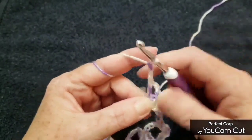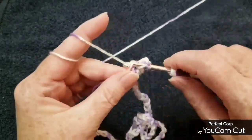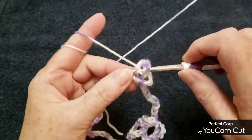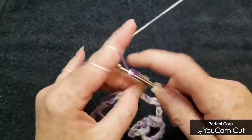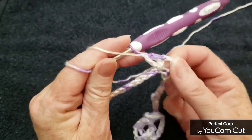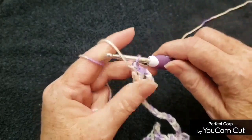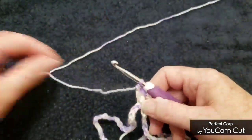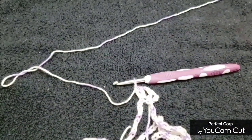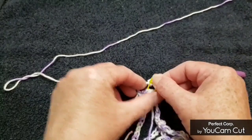Then chain two and put another V-stitch in that very same spot — so double crochet, chain one, double crochet, all in the same spot. Now we're going to change stitches up a little bit, but first mark the center of these two V-stitches — the chain two spot in the middle — with a stitch marker.